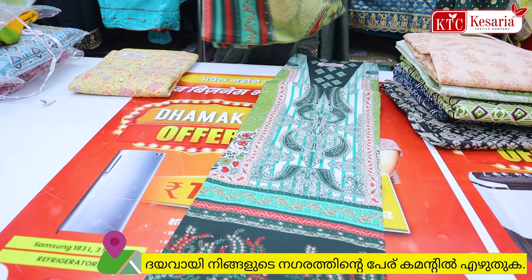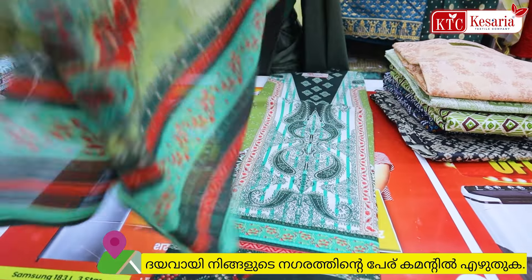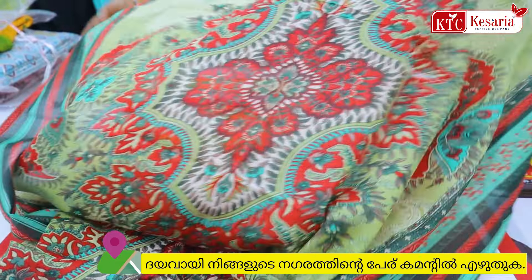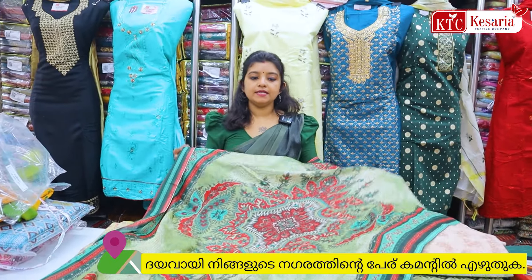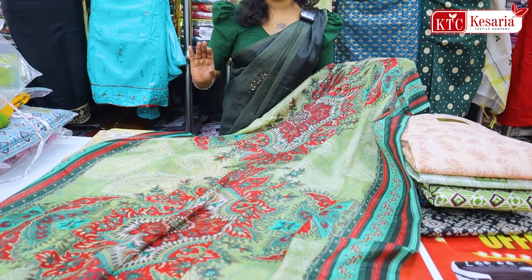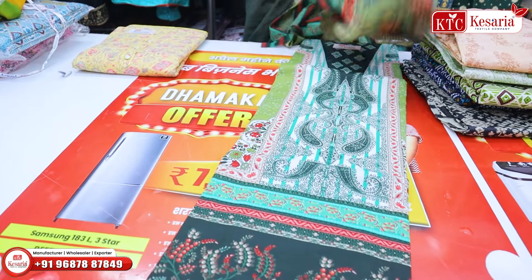We are going to show you a green shade. The length is 225. It is a full print. We are going to show you a very easy collection. We have a lot of different colors — many varieties are available.